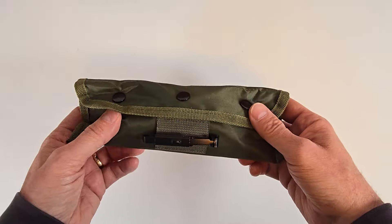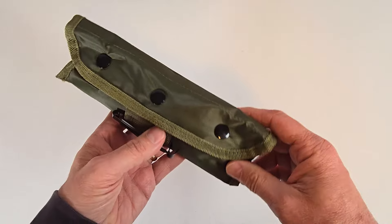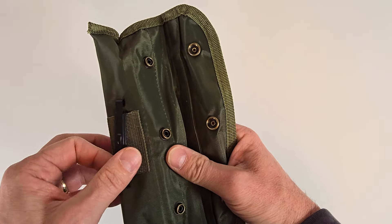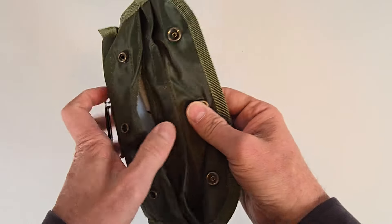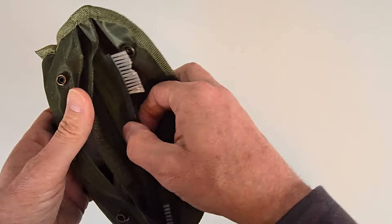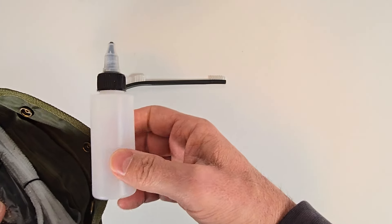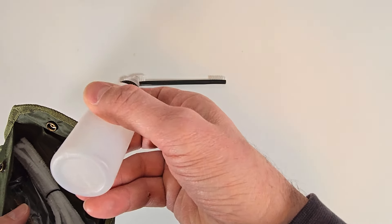The cleaning kit that comes with the CM556 is in a standard GI mil-spec type nylon pouch. You've got three buttons to unfasten, and you have what is commonly known as an ALICE clip here, though this has been replaced by MOLLE-type attachment points. Your nylon bag has two storage compartments. Up top you've got a GI nylon cleaning brush, commonly referred to as a toothbrush, and here's a bottle for CLP or solvent — looks like it's about four ounces — and another bottle that looks like it's about two ounces.